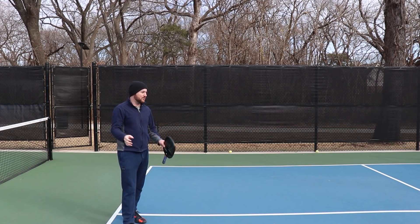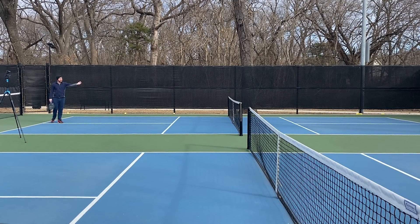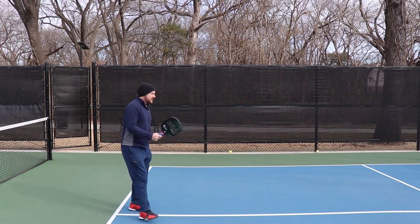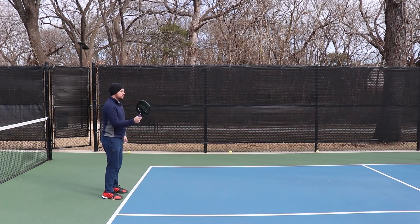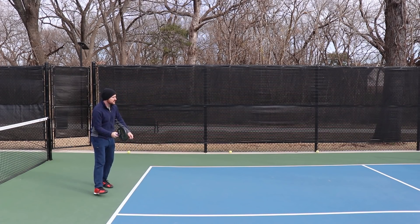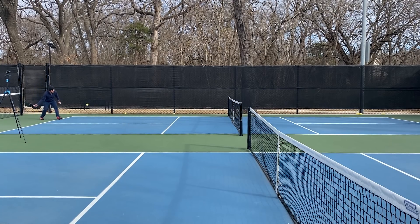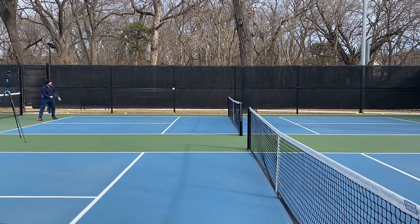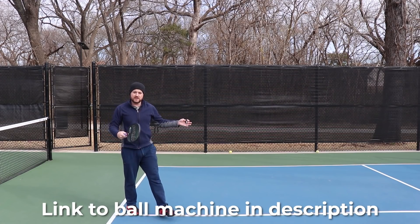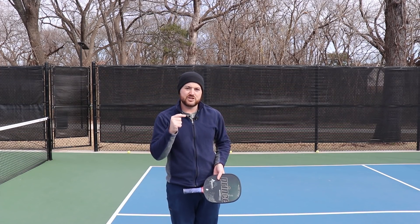Please pardon the background noise. I've got my ball machine set up way in the back and I'm going to feed myself some shots to show you how these spin shots work and what to do against them. With no spin on these shots, they're just kind of regular shots. The thing is, because of the temperature, these balls are rock hard, which can create interesting situations with spin. But the one thing that can really mess people up is backspin. Let me change the settings on the machine and we'll get started.